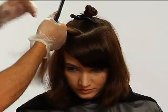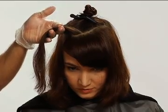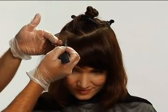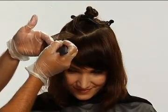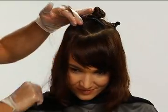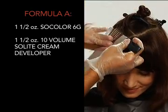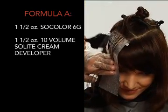Beginning on the right front edge, outside of the diamond shape, create a 1 inch subsection. From this subsection, weave a quarter inch subsection. Place a foil and apply Formula A from the scalp area to approximately 3 inches down the hair strand.